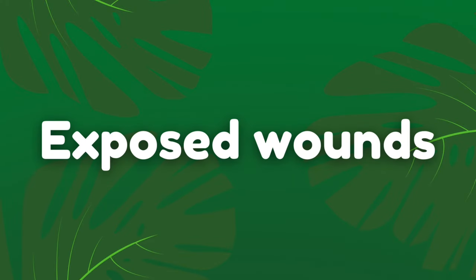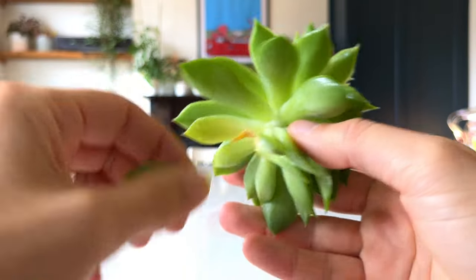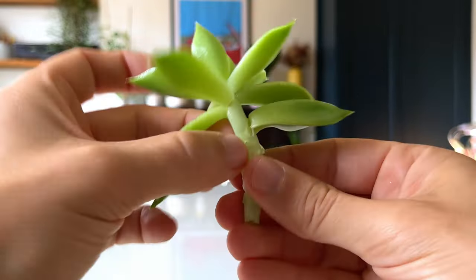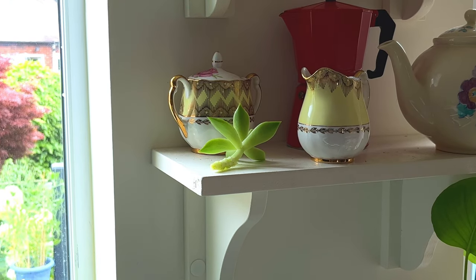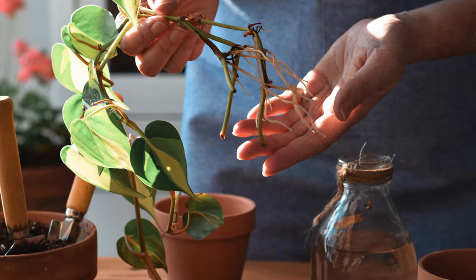If you are trying to propagate succulents and you find that the stem or leaf always rots after a few days or weeks, then try letting the cutting callus over before adding it to your rooting medium. When we make a cutting we expose the tissue of the plant to the elements, and if we plant it too soon into soil there is a risk of rot developing on the stem. If you allow the cutting to callus over for a few hours, the exposed flesh has a chance to dry and form a sort of scab, which prevents excessive moisture from entering the cutting and rotting the stem. You can even let the cutting sit overnight to be sure.